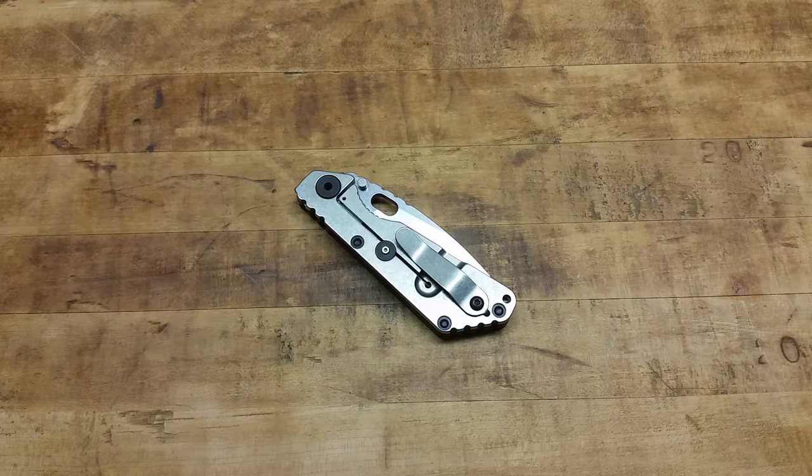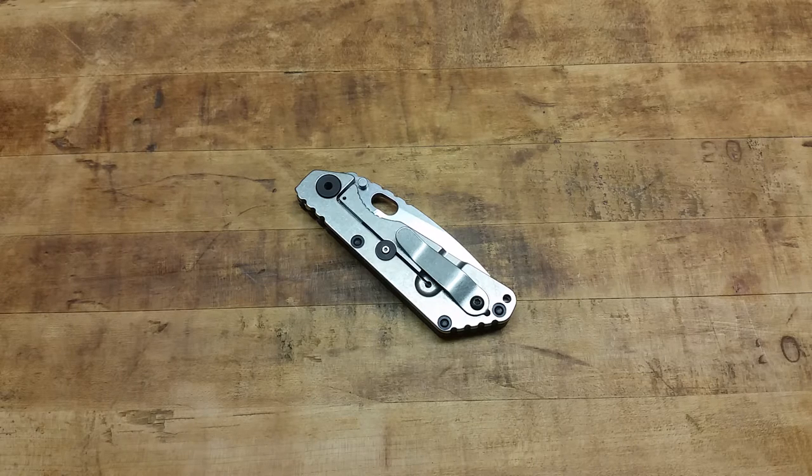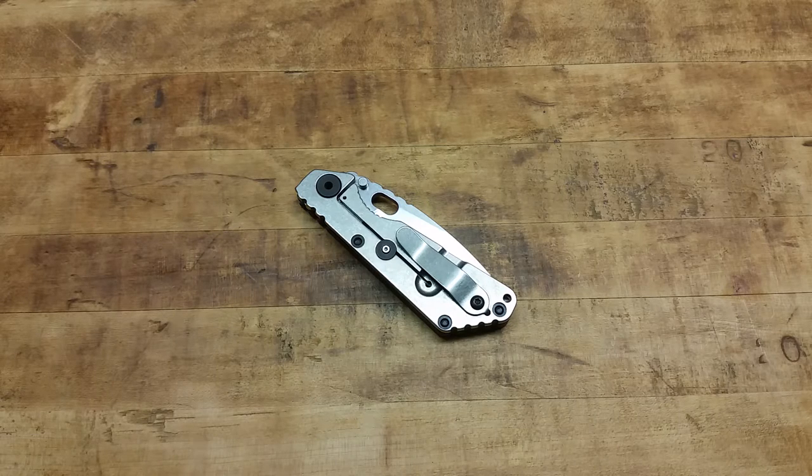I've wanted one of these for so long and I could never pull the trigger on spending that much money on a pocket knife. For one, you could lose it — I've lost knives out of my pocket before. And when it starts getting up to $400, $500, $600, I'm thinking, well, I could buy a gun for that.